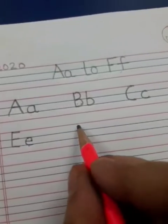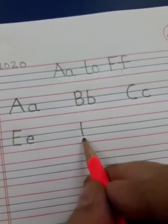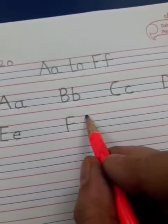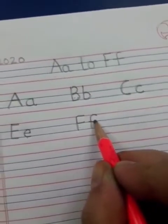Then, just below this, iske neiche likhna hai B ke. Write F — form a standing line, sleeping, sleeping. Then small f — form a curve, standing line and a sleeping line.